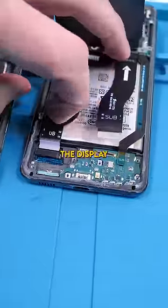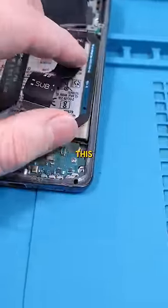Not only that, but the display cable is disconnected as well, and this cable is too. Someone must have slammed this phone really hard.